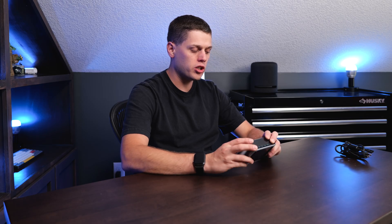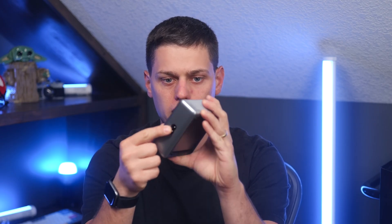One thing worth noting is that when you get this out of the box, all you get is the charger itself and a five-foot power cord. This is a standard two-prong cord with a Velcro wrap on it. It is detachable, so you have your standard outlet connection on the back of the unit.